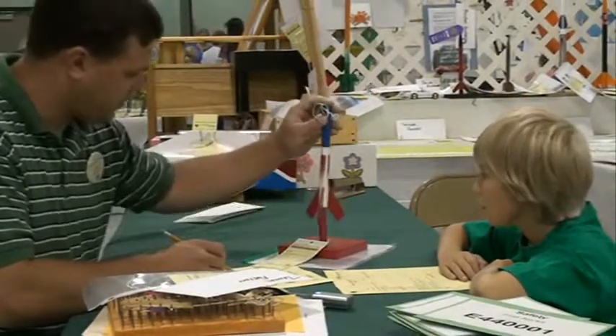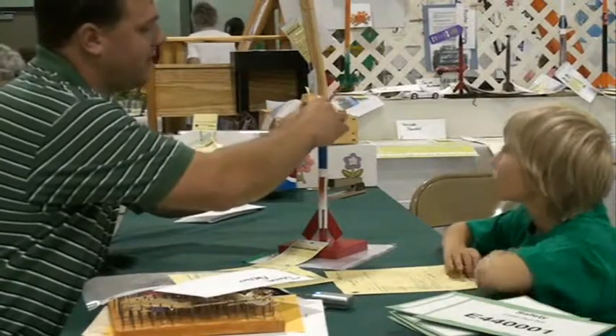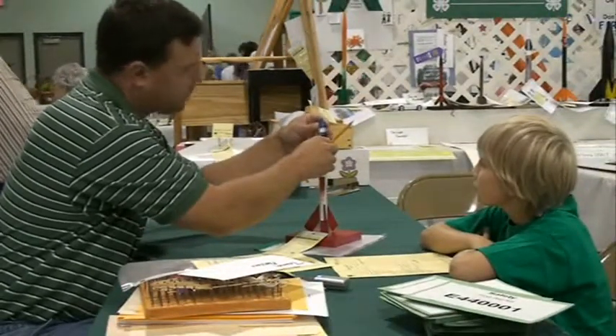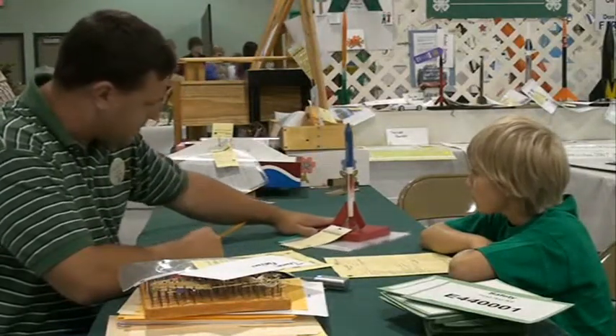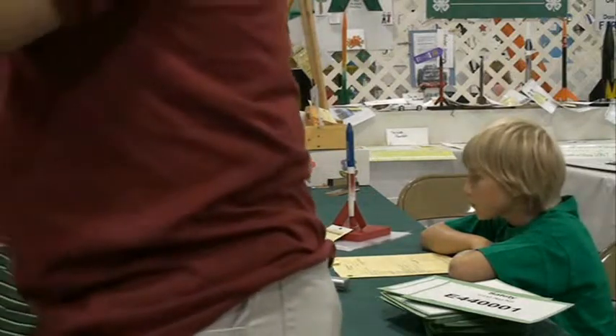Rocket appearance — I'm going to get this put back together here for you quick. And overall appearance looks good. I'll give you full points on the overall appearance.